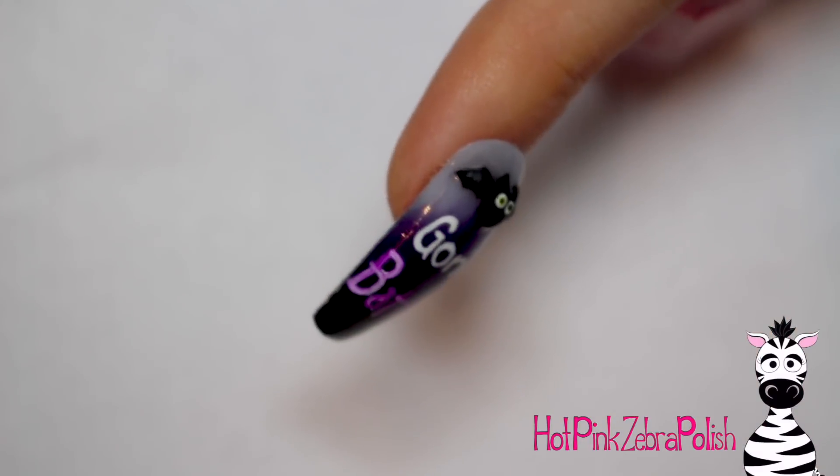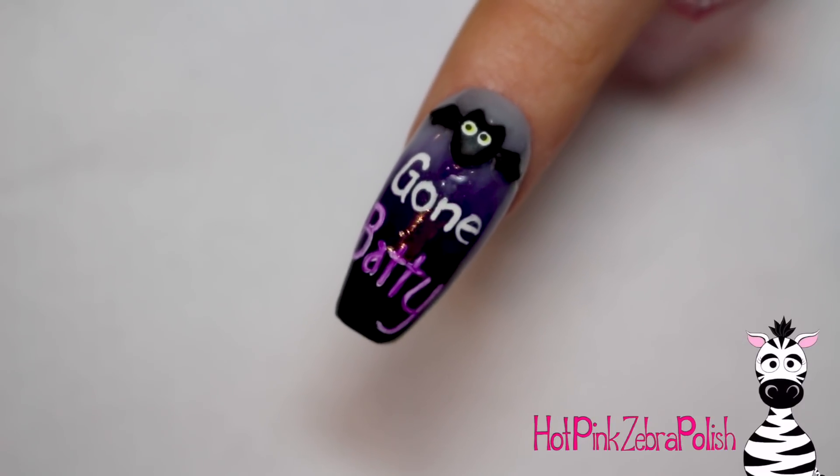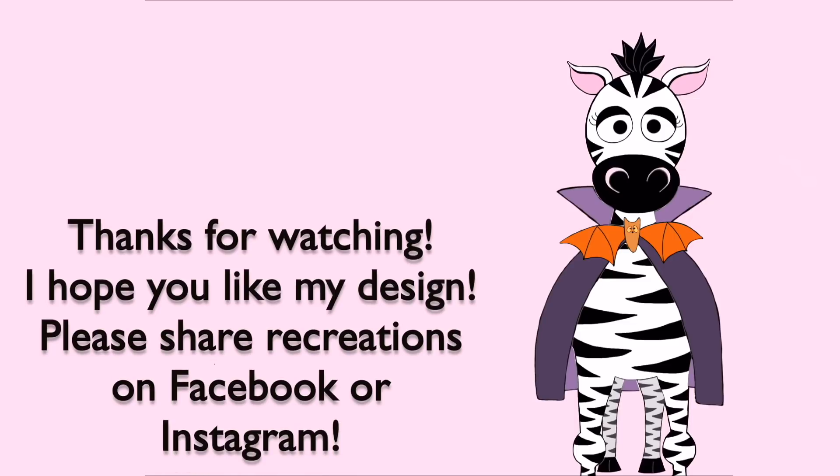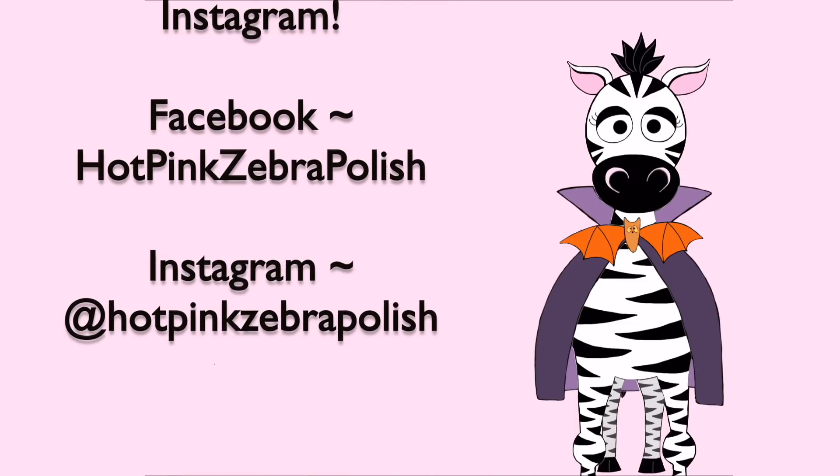I think this nail is so cute. All of these little pun nails that I'm doing for Halloween I am so in love with — I'm thinking of making a necklace with the four of them. I hope you guys like this as much as I do. Please share any recreations with me on Facebook or Instagram, I'd love to see them. I'll see you in my next video, bye!